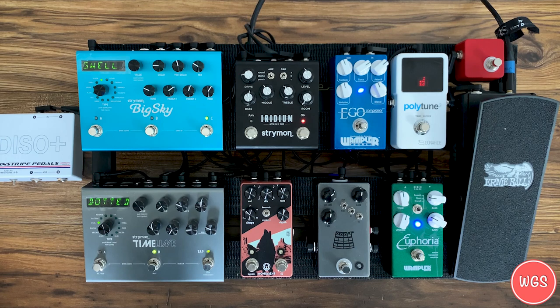I've been back and forth on placing the Iridium before or after my time-based effects. I have it before because that gives me the ability to run headphones directly into the Iridium and practice at home. At church we use Kempers, so I want to be able to go right into those as well — the Iridium becomes as much a practice tool at home as it does for playing out. From there it goes to the Pinstripe Pedals DISO Plus. The output from the Iridium is strong, but it's unbalanced, so the DISO Plus balances the signal through Jensen isolation transformers, eliminating interference from long cable runs.